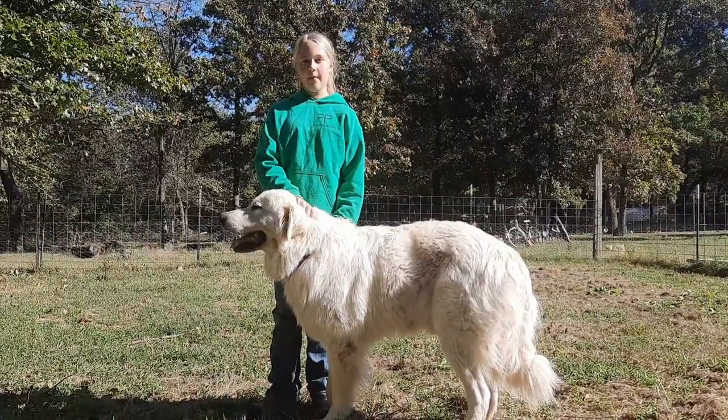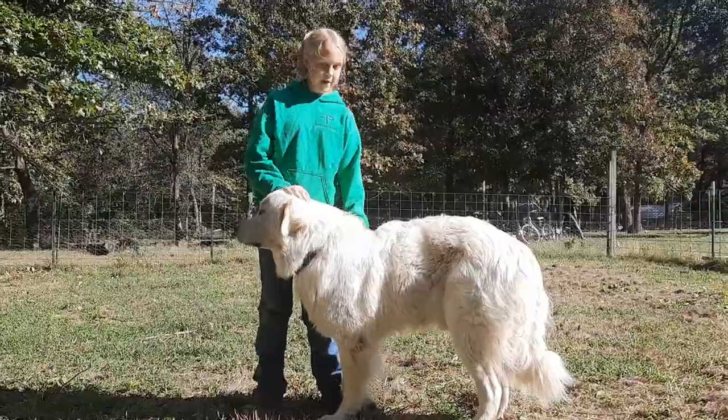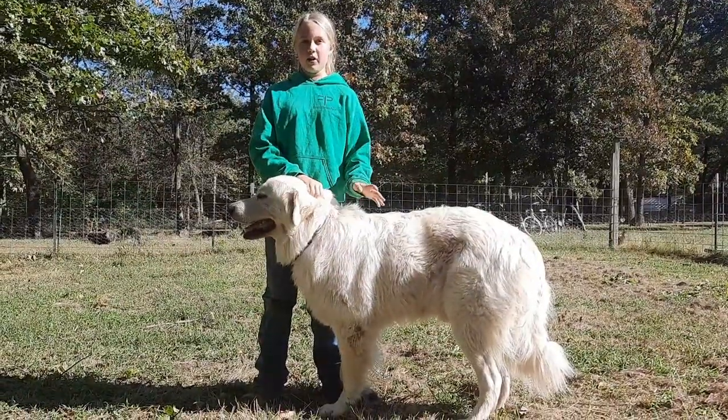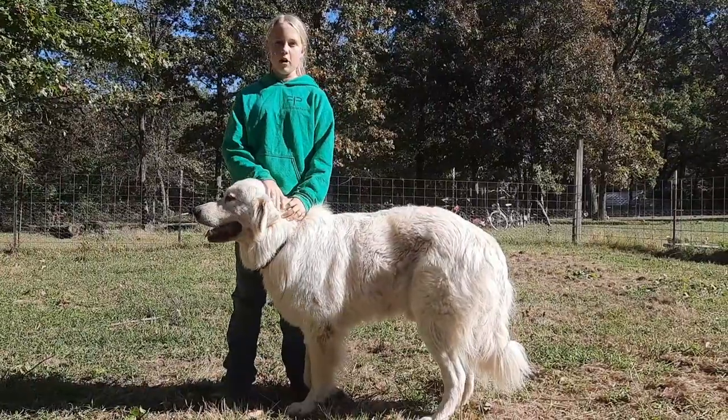Hey guys, welcome back to Sevenfold Farm. Today we're going to be using Regal in our video. If you guys haven't watched our CMD video yet, you should go back and watch that one. But this is Regal, our male Colorado mountain dog.